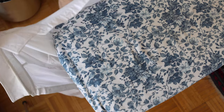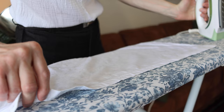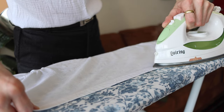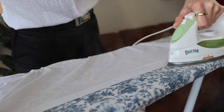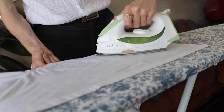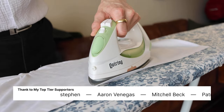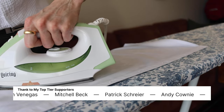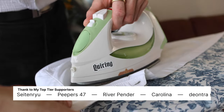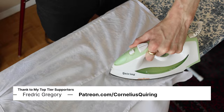Now moving on to the body panels — front side with the buttonholes first. Gentle tug on one end and just work my way up this placket. The reason we do the body last is the same reason the spritz helps to soften the fibers: it also increases the chances of creases with all the handling.